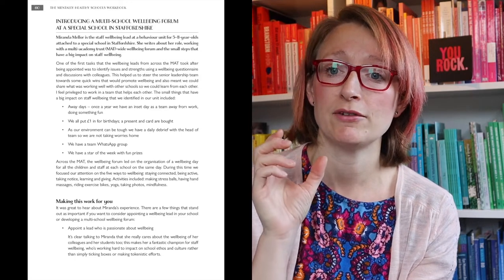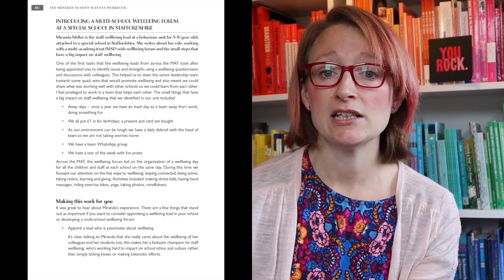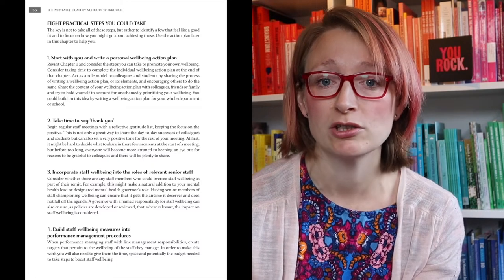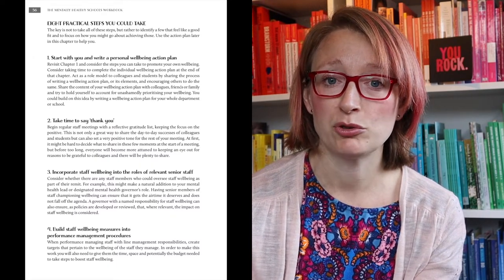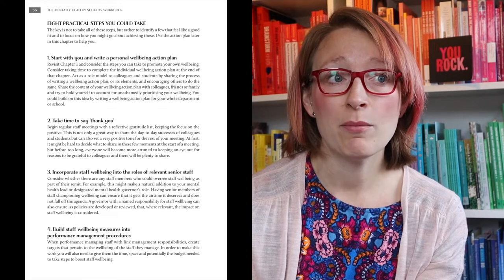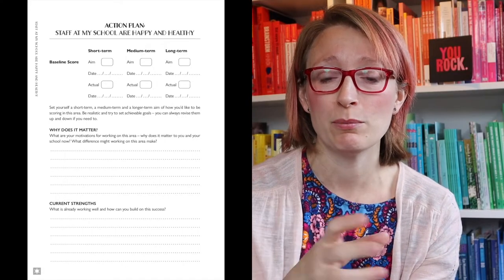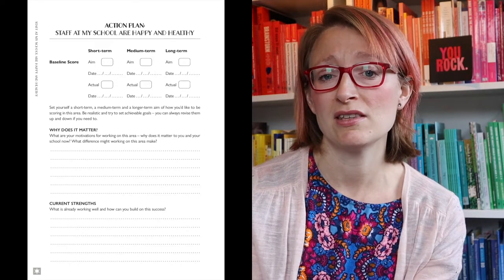People keep asking if it's suitable for primary, secondary, or FE — actually it's suitable across the age ranges. Some examples are more applicable with younger children, some with older, but loads of them apply right across. People have also asked if it would translate to other settings, and I think it probably would, because the kinds of questions you're asking yourself would apply. If you're working in a different kind of organization that works directly with young people and has involvement with families and the community, there's lots of things in here that might be good ideas for you too.